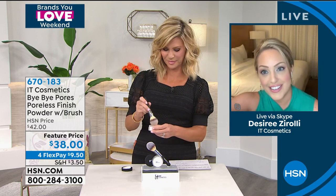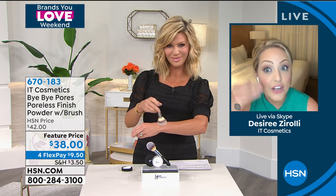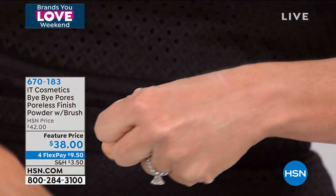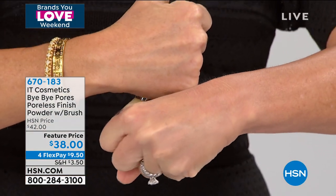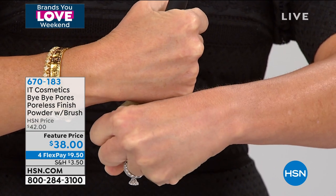There's no talc — talc is so drying on the skin and breaks us out, so we took it out completely. Instead, it's loaded with hydrolyzed collagen, so it's actually hydrating. That's why Ann's skin looks younger. There's also real silk, micro-fine milled, which blurs away the look of pores and fine lines, making skin look smoother and younger.